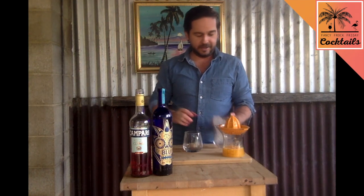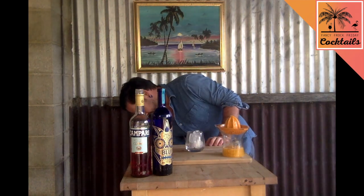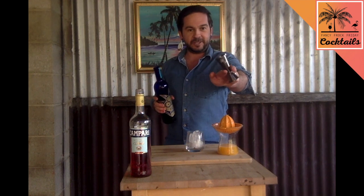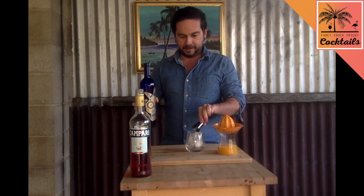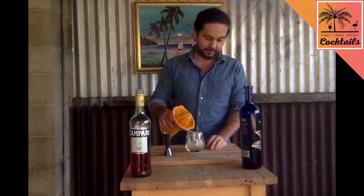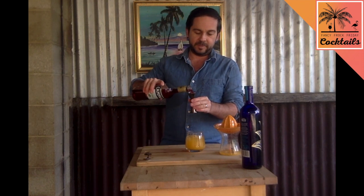Ice in your glass — this is for me so I'm gonna use my hands. It's pretty easy, this one; you just pour them all in. 30ml tequila, orange juice, and then 15ml of Campari on top. It's almost like a tequila sunrise.